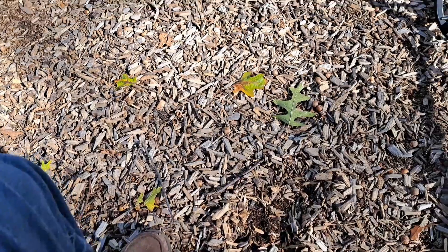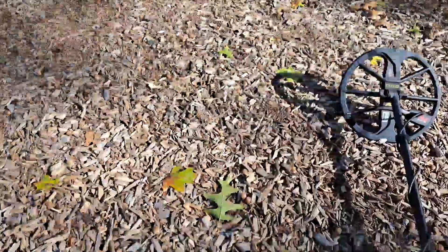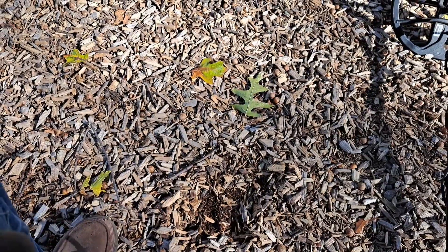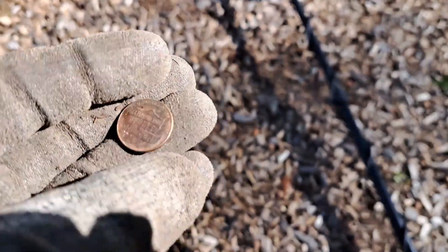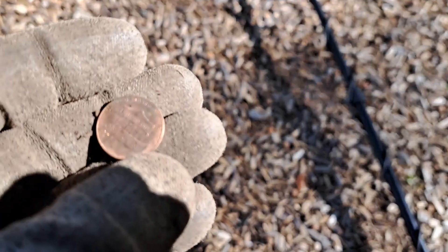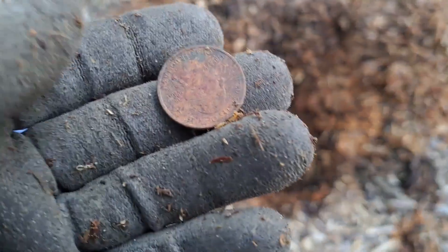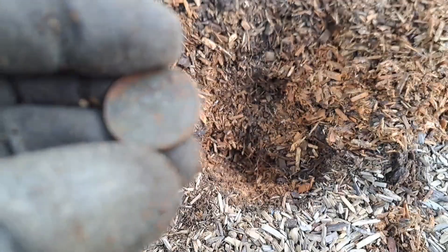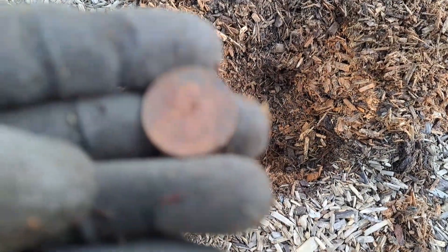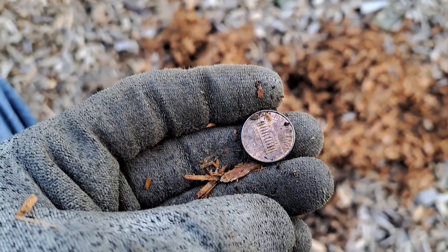I switched up my tactics — I just wasn't finding much looking for deep signals, so I decided to poke around in the tot lot. I found a dime and a penny messing around there. About eight inches down I found a modern quarter — a state quarter. Then a modern penny. Time to head out.